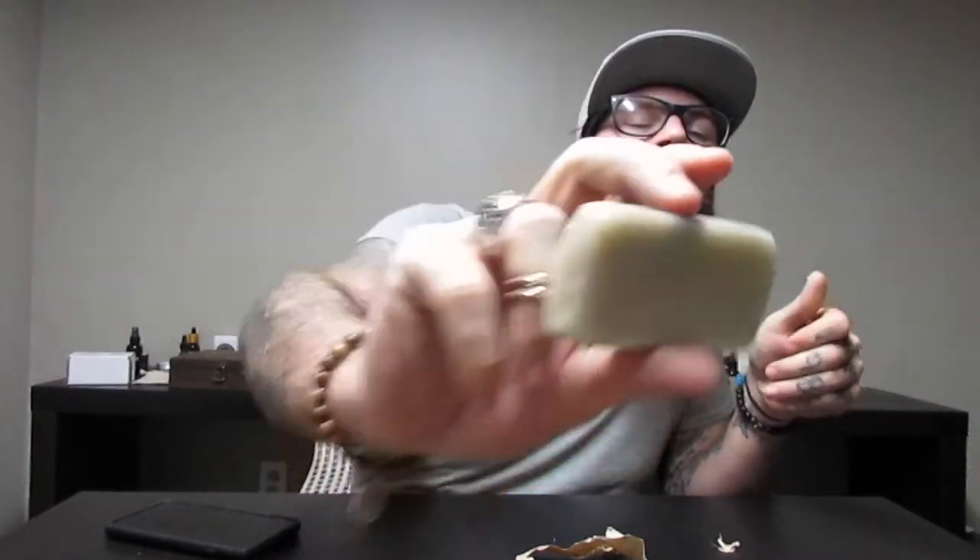I'm going to go ahead and rip this open because I was kind of just saving the packaging for the video. I save the packaging on all my soaps so I can go back and smell it and remember if I liked it or not and reorder. It's a really light-colored bar.